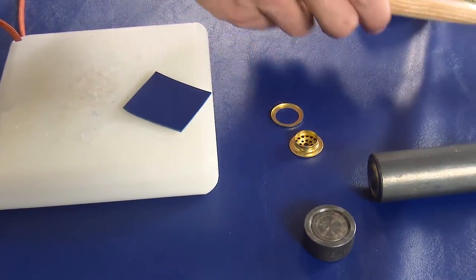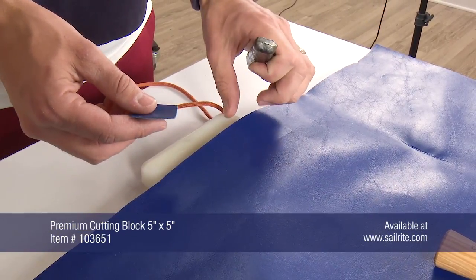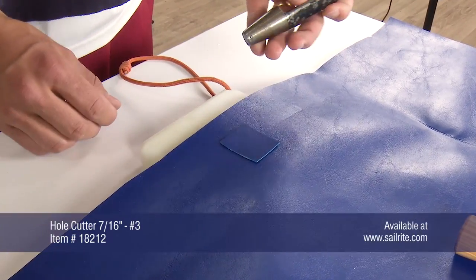First we need to cut a hole in the fabric where we want the vent grommet to be installed. For the three-quarter vent grommet use a 7/16 inch hole cutter — that's a number three.